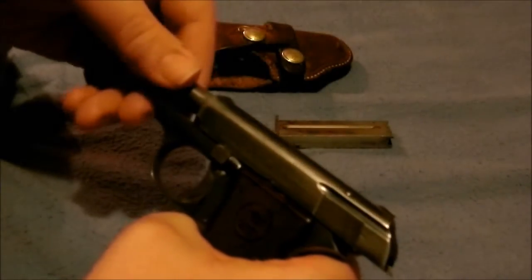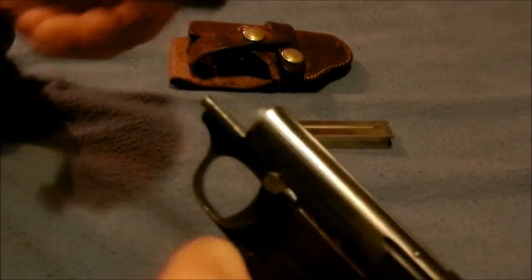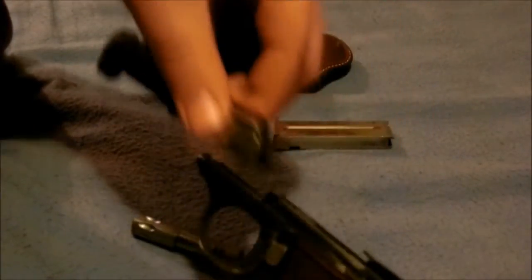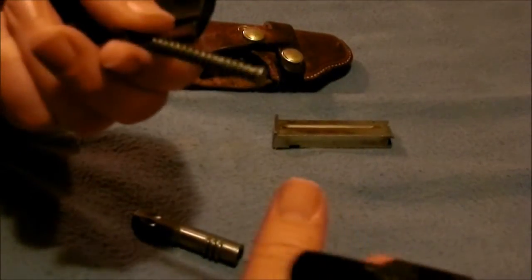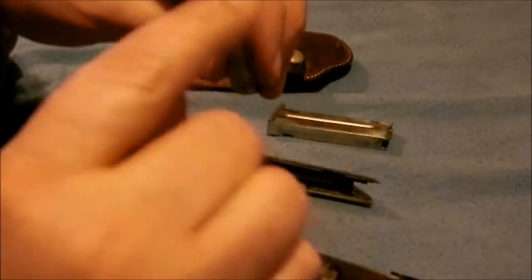Here's the secret — the barrel is pretty much the key to the whole operation. Then you let this go and it slides forward, and there you go, it's pretty much all taken apart and ready to be cleaned.